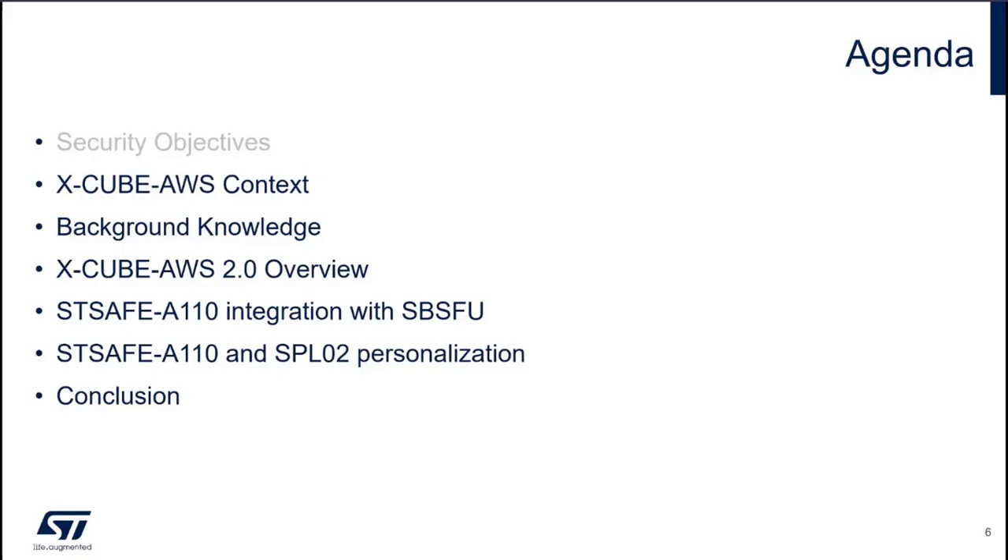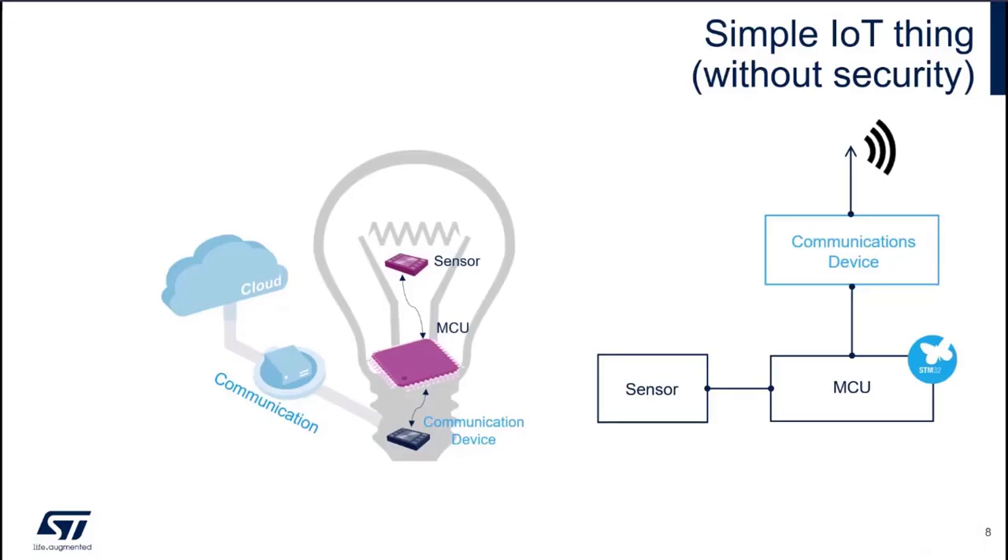Now let's have a look at the Xcube AWS context. A simple IoT thing, when security is not key, is made of sensors and actuators to be connected to the physical world, and also communication devices to be connected to the digital world — what we call the cloud. There is a microcontroller, a STM32, which is the brain of the object. So if security is not your focus, you do not really need more than this; you don't need a secure element, you don't need Xcube SBSFU on the MCU side.